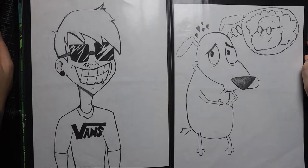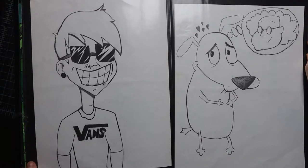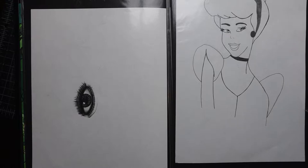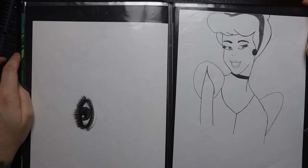They'll never make another cartoon like it. And then that guy in the van shirt with the sunglasses — that's me, or my interpretation of me. Then there's a half-finished Cinderella that I never completed, and an eyeball on the other side. I don't draw too many eyeballs, but I felt like drawing one that day.